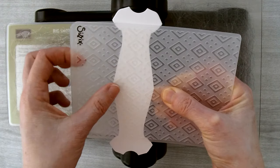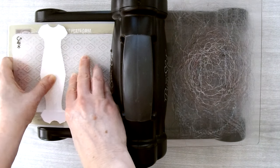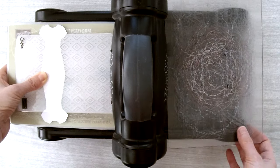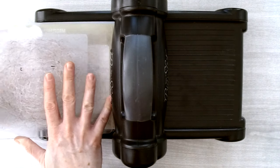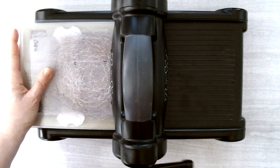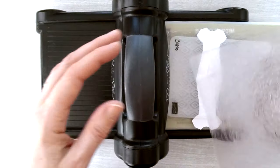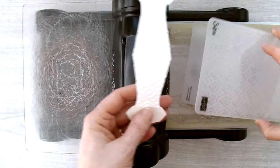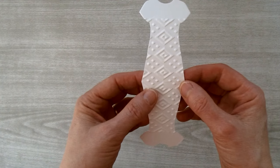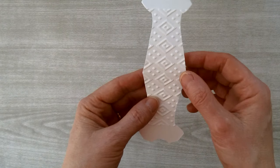Once you like how it looks, keep a finger on it while you place it on the platform — there's just enough clearance to get it through on the side. Put your second cutting plate on top and crank it through the Big Shot. Now you've got the piece embossed. Find the two remaining score lines — we no longer need the middle one — and fold the piece along those.